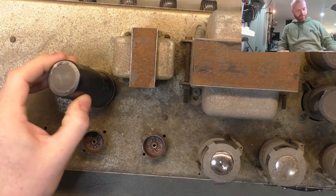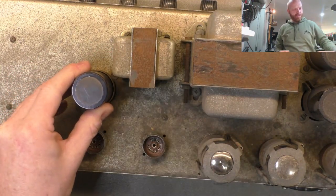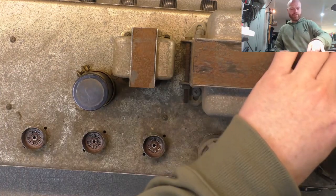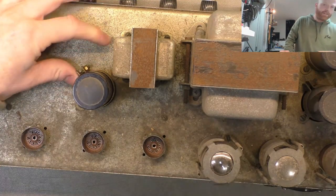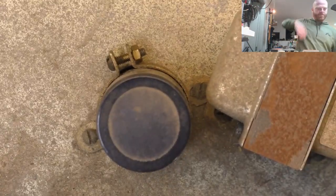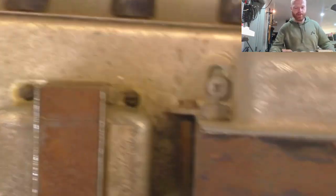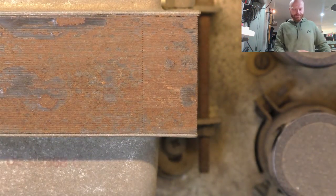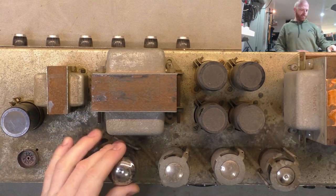Now that cap's nice and loose - oh, came straight out. That's not ideal to say the least - you've got a cap there with high voltage on it, floating around and able to touch its bracket. What are the others like? Pretty firm. Got a feeling someone's undone that in the past - yeah, the screw's just loose. So someone's played around in here before. We'll look at that area with a bit more intense attention to detail, but let's whack these valves out, have a look at the sockets, then flip her over and look at the guts.